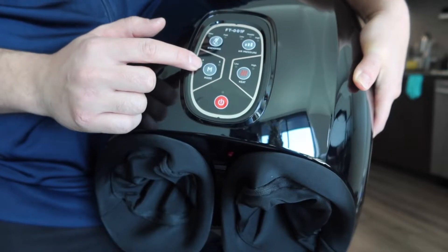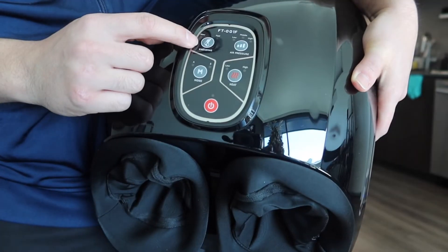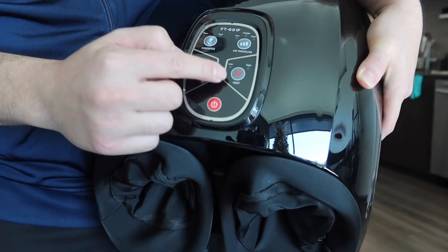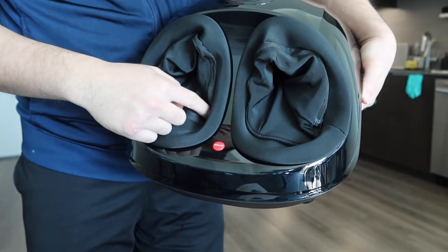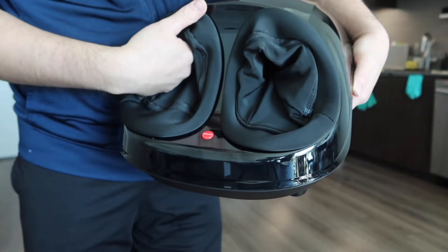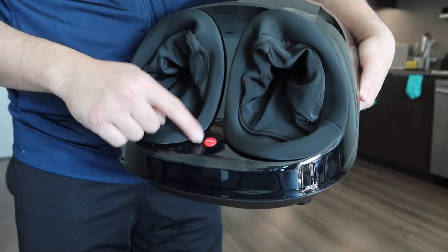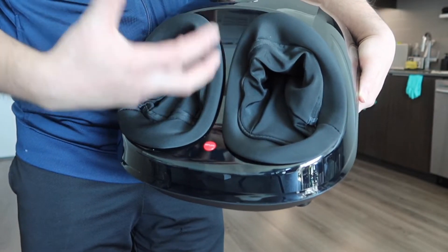Up top we have all the different buttons: a power button, a mode button, a heat button, an air pressure button, and a kneading option. For kneading there's slow and fast. For air pressure there's low, medium, and high. For the heat option there's low and high. And for both modes there's A and B. We also have two different slots for you to put in your feet — one for left and one for right. And on the bottom we have a deflate button, so when you press it, it deflates all the air that's inside from the air compression.